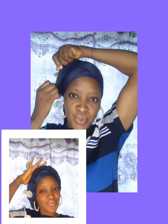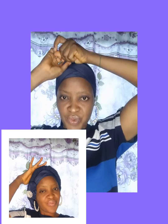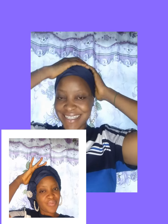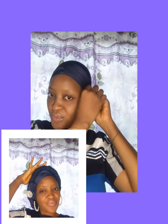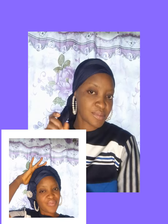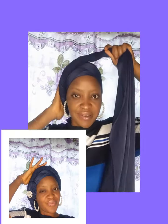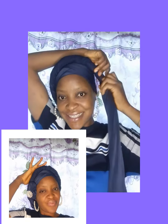Hope this video meets you well whenever you come across it. You are welcome back to my page — this is what we do most here: head wrap and turban tutorials. These days I don't want to hear 'I don't know how to tie my head' or 'I can't tie it myself.' We just have to learn it and save ourselves some stress and cost.